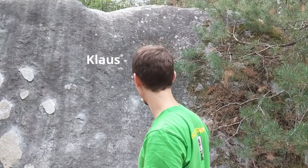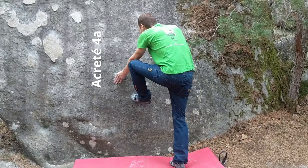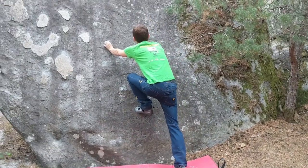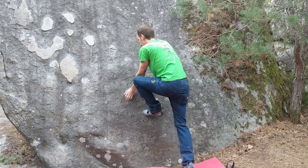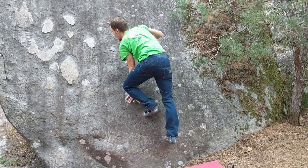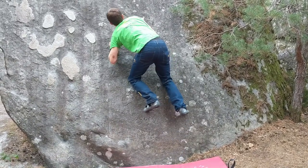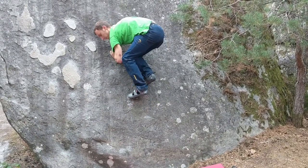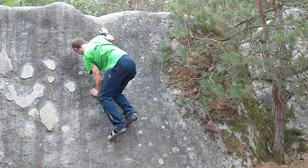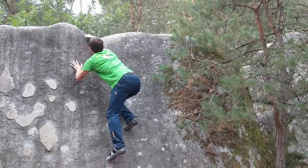Now we have a 4A slab, and slabs suck so we have to train them. Actually I'm not even sure how to start. Come on, you will do it. Oh, that looks really snappy. Yes, looks pretty difficult. Just a little bit — yes. This edge looks quite good.